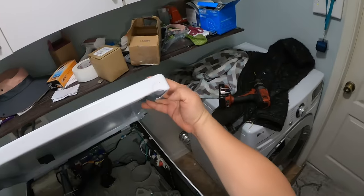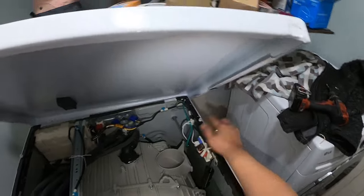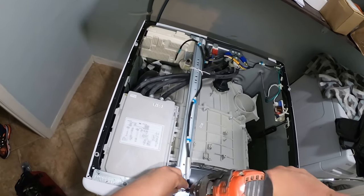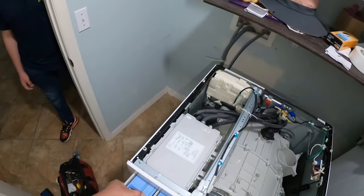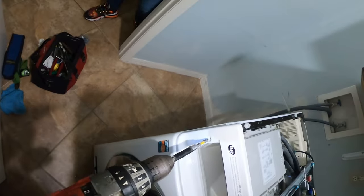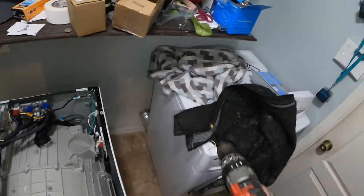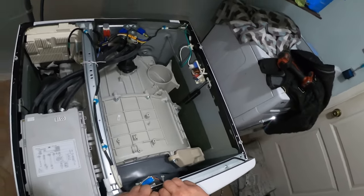To lift the top panel up, push it back and it releases from the hooks. There's a hook right there — they slide, and then there's another hook with male-to-female connections in the back and the front. Now remove the fillet screws holding the panel and the soap dispenser drawer. There are two filler screws holding this panel right by the softener drawer.